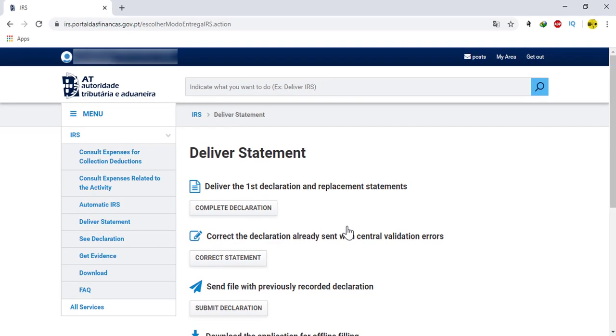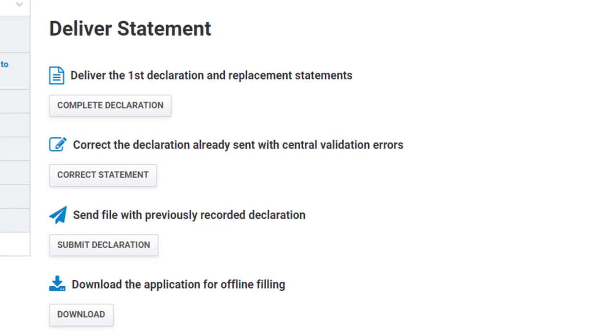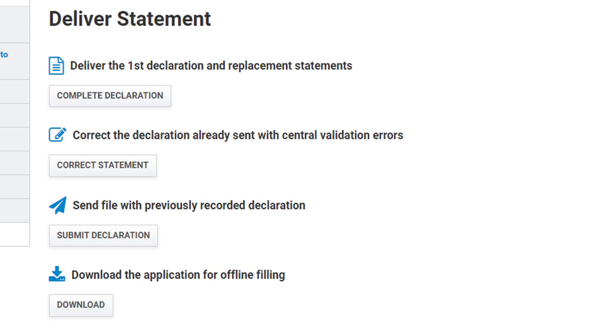After you click on delivery statement, here we can see several options. If you want to fill your IRS for the first time of the year, or if it is your first declaration or replacement, click on complete declaration. If you want to correct the IRS that you have already sent with central validation errors, click on correct statement. If you want to send a file with a previously recorded declaration, click on submit declaration.